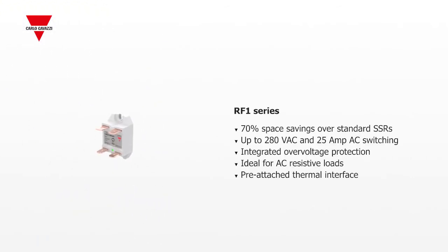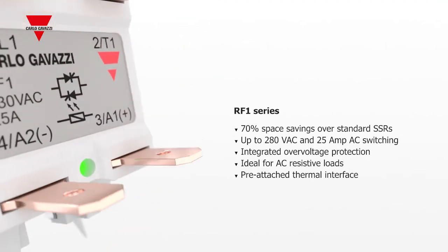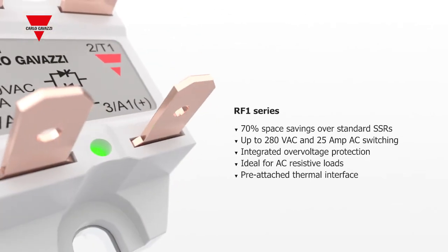The miniature RF1 series takes up 70% less space than a conventional SSR. It is capable of switching up to 25 amp resistive loads. Their standard pre-attached thermal interface and fast-on terminals speed up installation time.